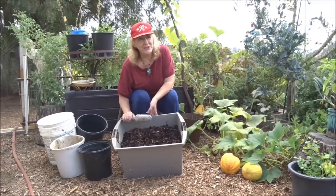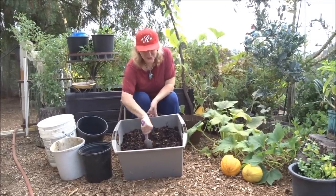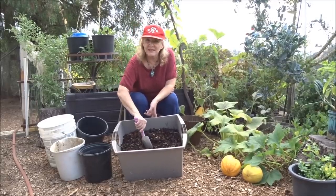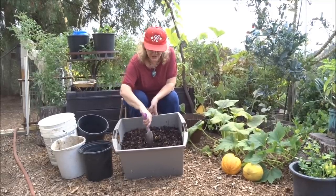Now, if you were going to plant zucchini or squash, I'll be honest with you — you can plant today. Because they just love being planted in this even before it's fully broken down, because while it's breaking down, they're growing.